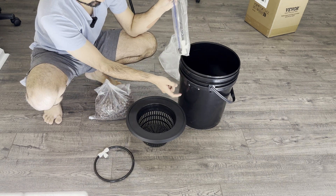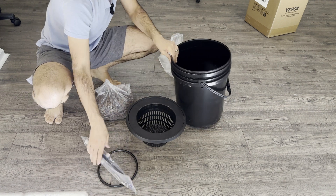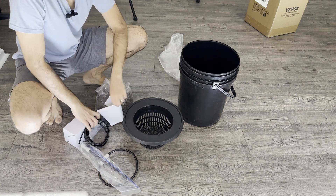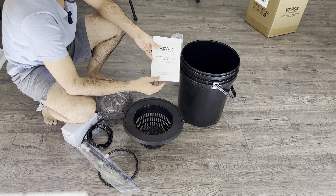Since it's not a see-through bucket, you can actually use your level to see what your water level is. Everything's included, including a manual to tell you how to set it up. So let's go ahead and set it up.